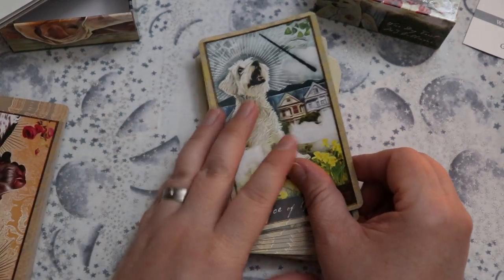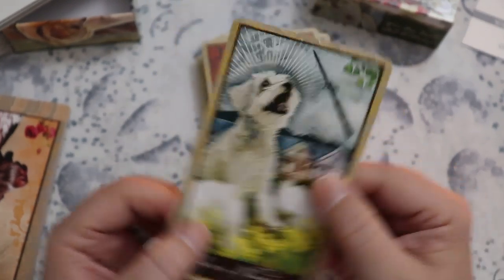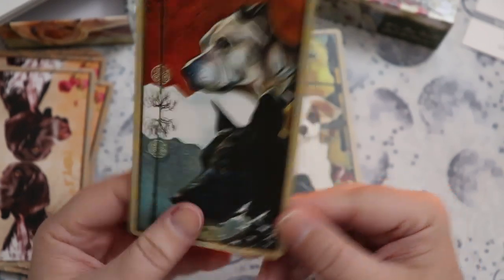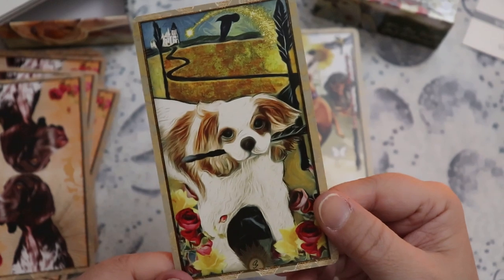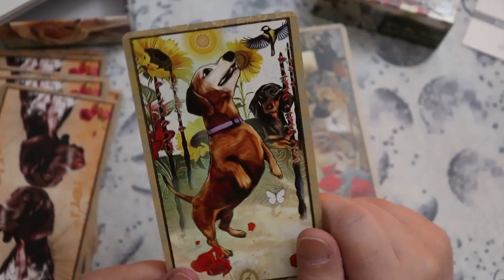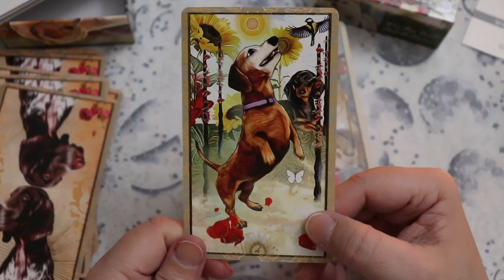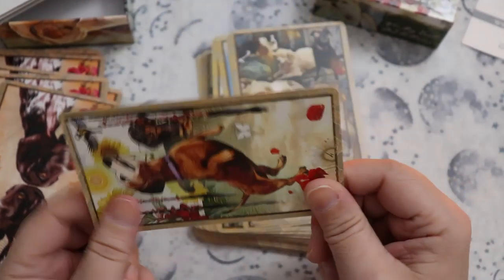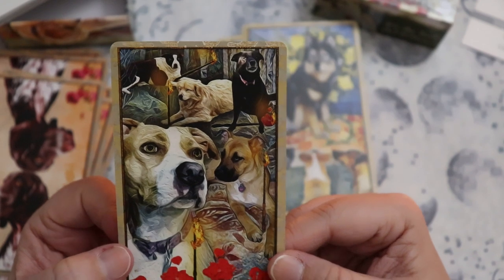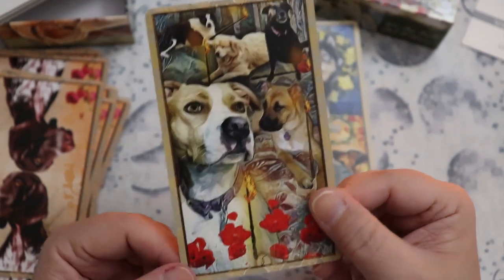Those are our majors. Now the minors — we're in the Wands. The Ace is the stick. It's very exciting — it's the stick we're going to chase. Makes sense. Two of Wands, Three of Wands — okay, we've got the stick, now what? Four of Wands — look at this dachshund. There's actually another dog tarot if you love dachshunds — it's called the Low Rider Tarot, landscape oriented and all dachshunds. And here we have our Five of Wands — who's going to emerge as the alpha energy happening here.